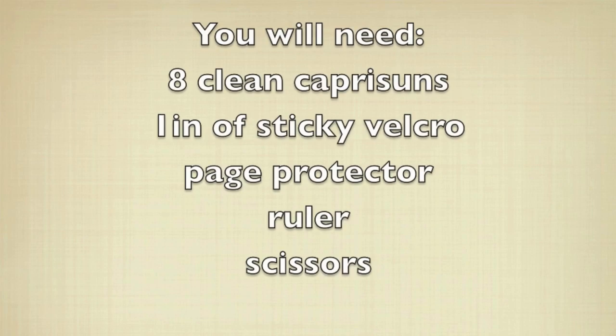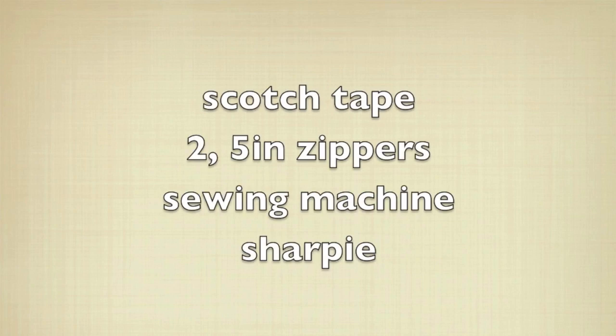I hope this tutorial is easy to follow and I hope you enjoy this video. Thanks for watching, and don't forget to subscribe! To make this awesome Capri Sun wallet, you will need eight clean pouches, sticky Velcro, a page protector, ruler, scissors, tape, two 5-inch zippers, and a sewing machine with thread, of course.